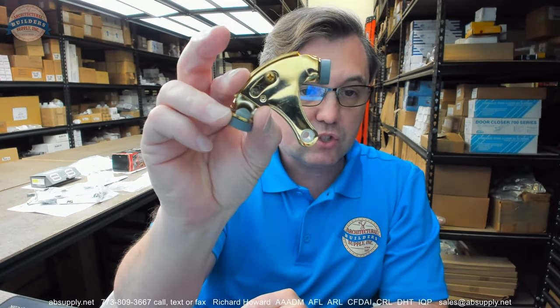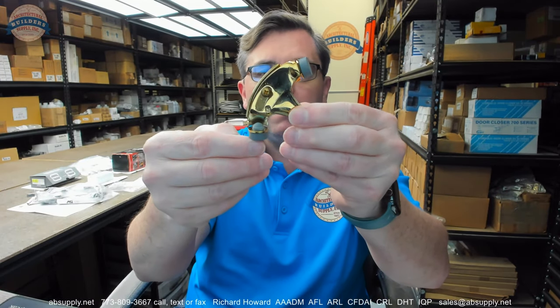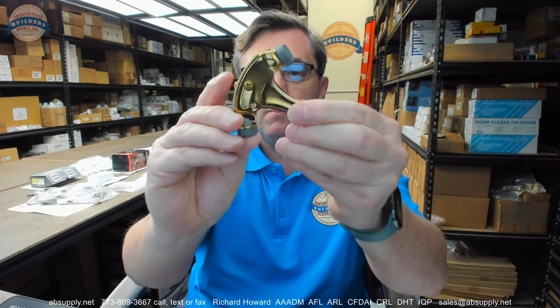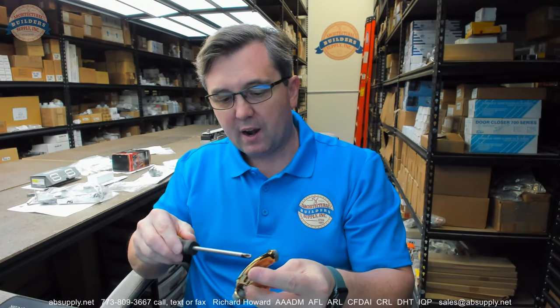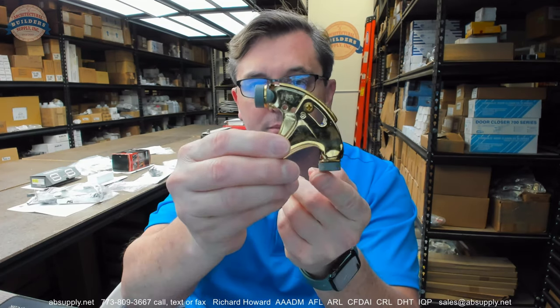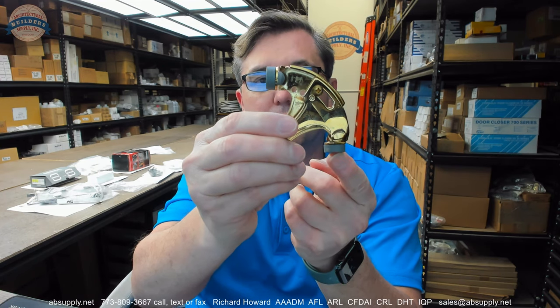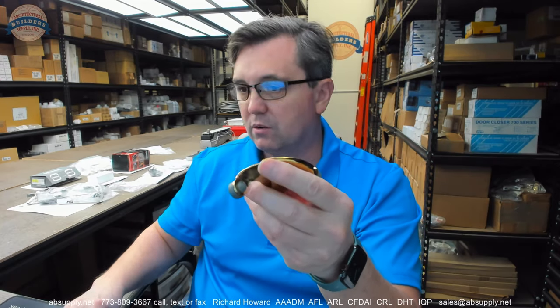This is adjustable via that screw that's there. At its minimum it looks like maybe 100 degrees, something in that range. When we open that up, I think it gets out to about 125 degrees or so, according to the manufacturer. Loosening that screw, obviously just pivoting it. So that's what your 100 degree is going to look like, and then your 125 degree.